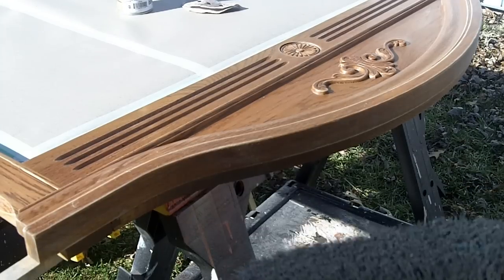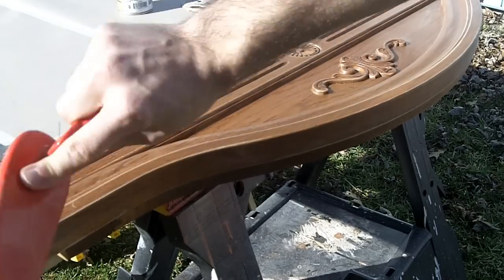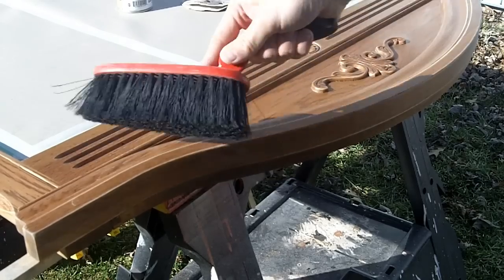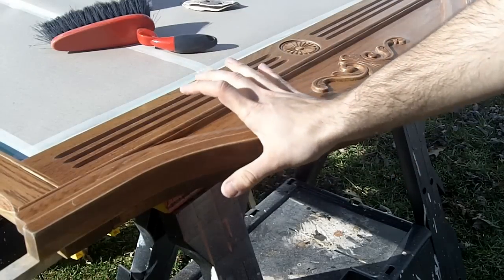Once you're done sanding, brush off your piece. I'm doing it outside because I'm going to do a little spray painting, but you could do it inside with a wet rag if you don't want to get dust everywhere. Once it's wiped down, it should be ready for primer.